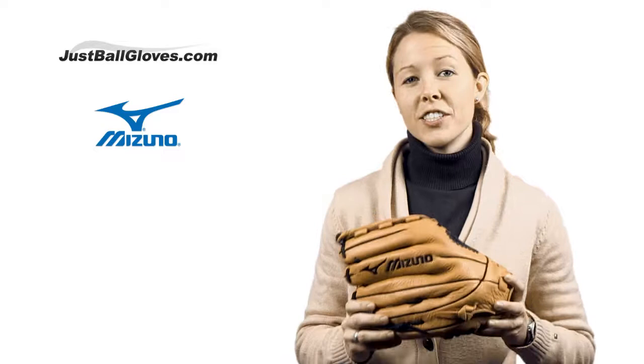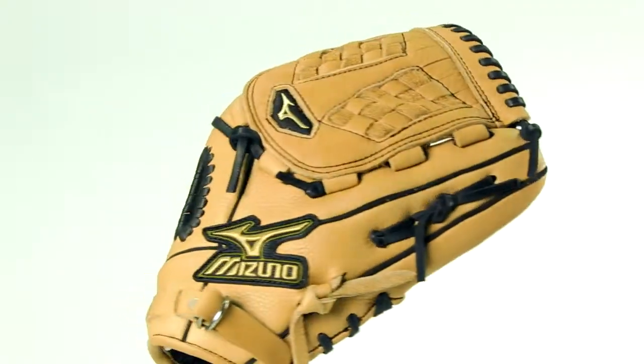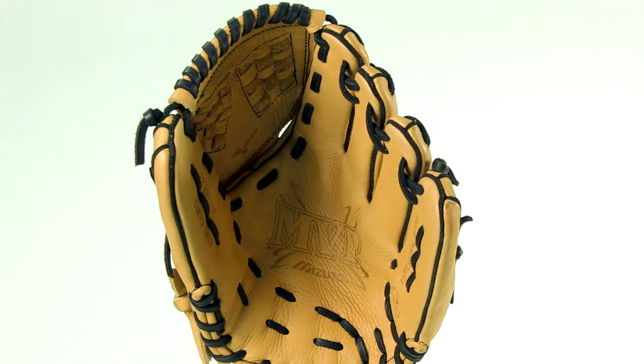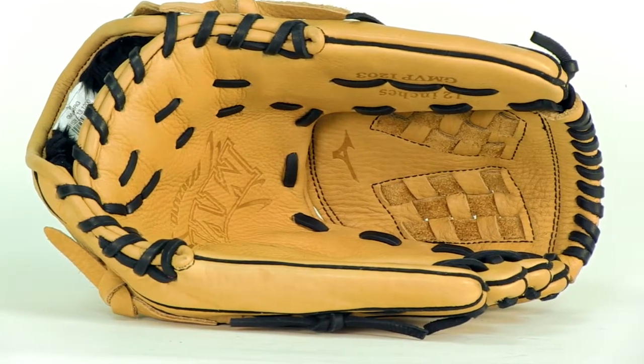Hey guys, I'm Megan and this is the Mizuno MVP Series 12-inch glove. You cannot go wrong with the Mizuno MVP Series. Each glove features the ultimate in feel and quality because Mizuno made each one out of their bio retro leather, which is just a fancy term for a perfectly oiled, full-grain American steer hide.